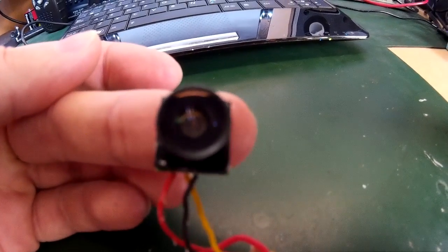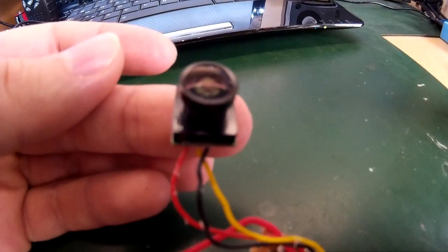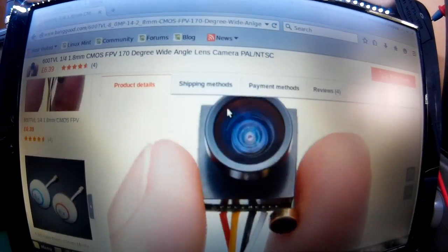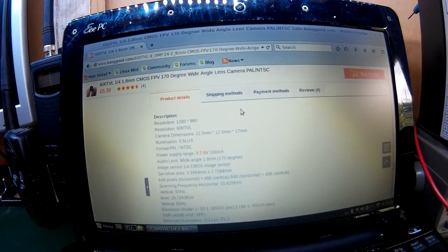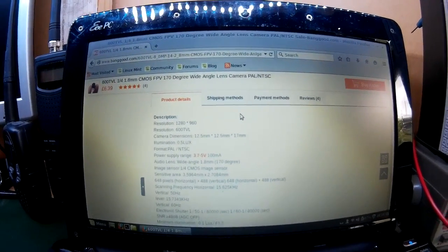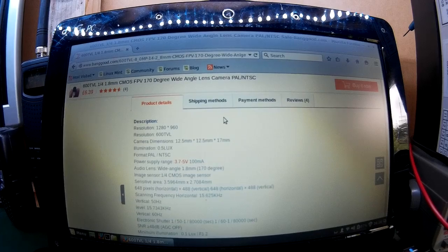I just want to share this with you. I brought this little CMOS sensor camera and it's approximately one centimeter by one centimeter square and it weighs approximately three to four grams. Here you can see it. This is what it looks like. It comes with a small microphone, and there's the white lead for the audio which I've removed to save weight. The specs on this camera are 1280 by 960 resolution, 600 TV lines, 0.5 lux, in format PAL and NTSC. The working voltage range is from 3.7 to 5 volts at 100 milliamp draw and the lens is a 1.8 millimetre at 170 degrees.